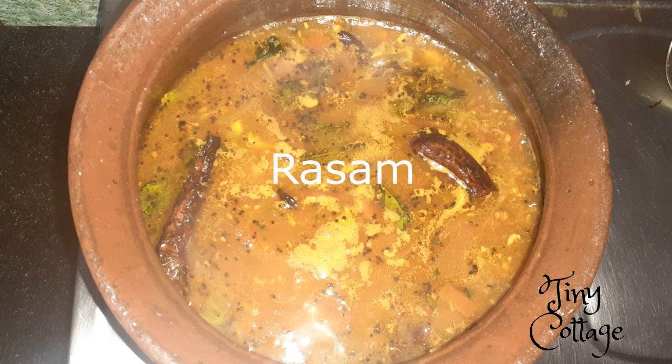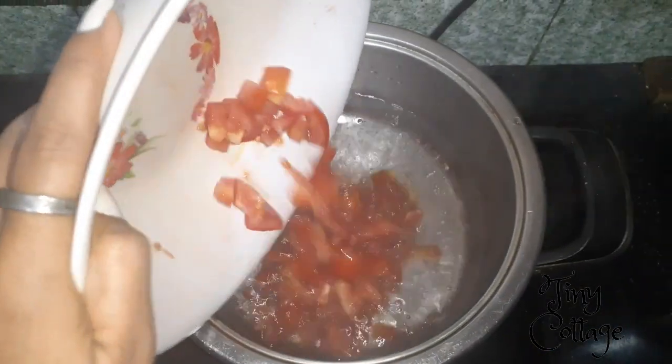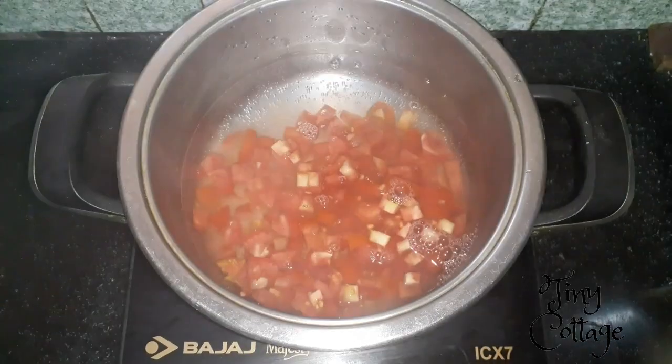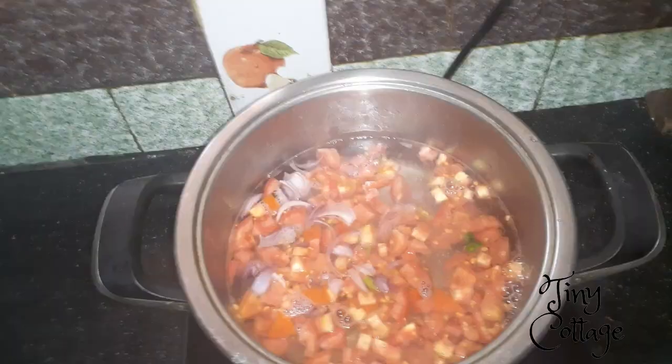Hey everyone, welcome to my channel Tiny Cottage. In today's video I'm going to show an easy way to make tomato rasam. We need to boil water for that — add chopped tomatoes, add chopped onions and green chili.